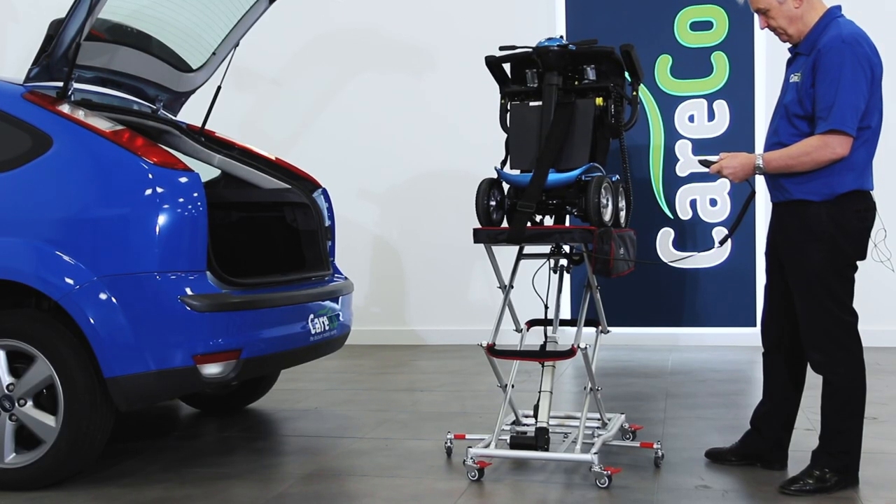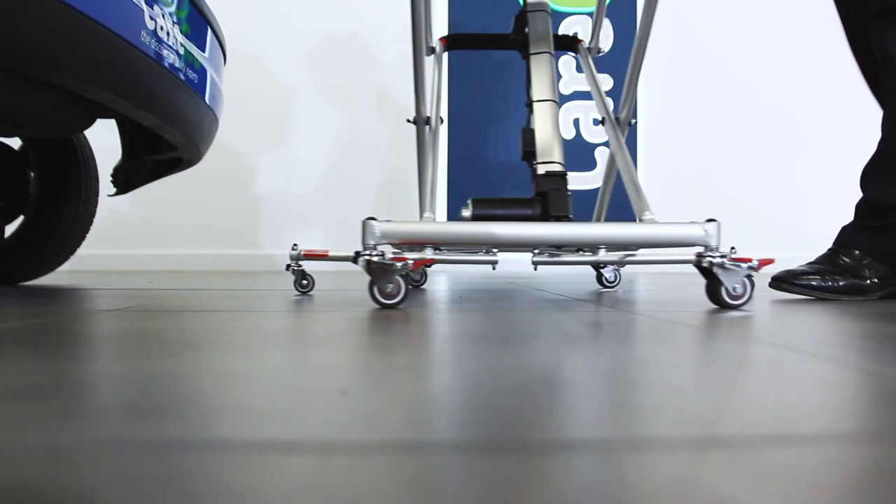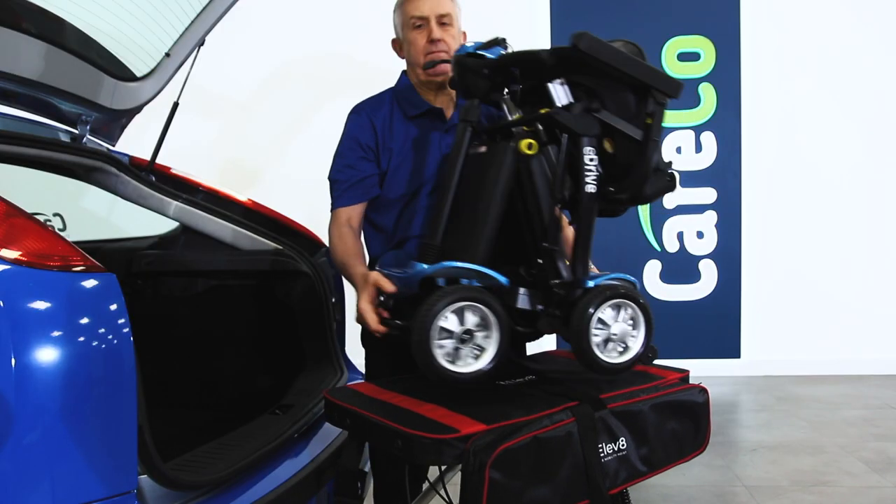The lightweight platform simply plugs into your scooter or power chair and raises up to 50 kilos at the push of a button, making transfers in and out of your car boot much easier.